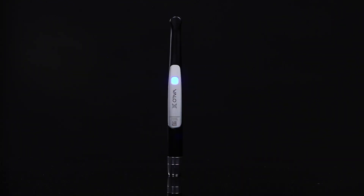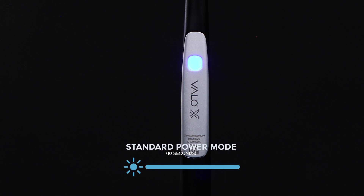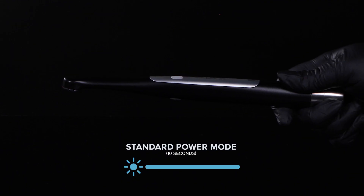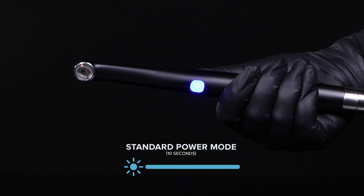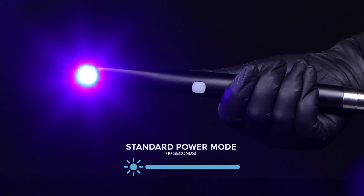Standard power mode is indicated with a solid blue light on the button indicator and a single higher toned beep. Standard power mode will turn on the light for 10 seconds, with a beep halfway through at 5 seconds.